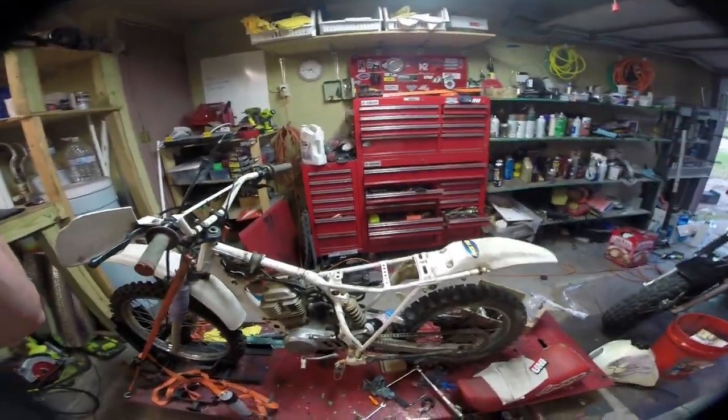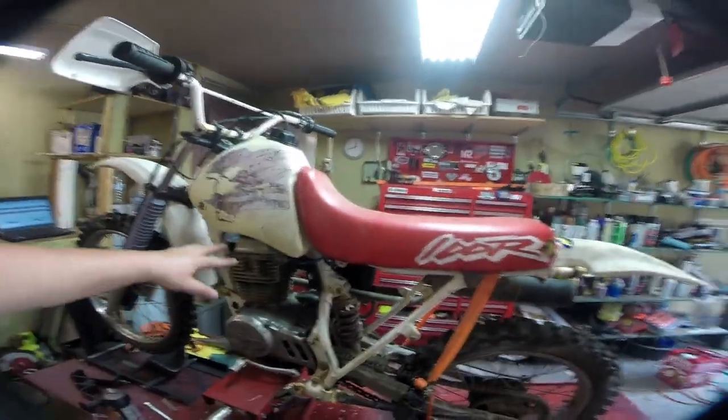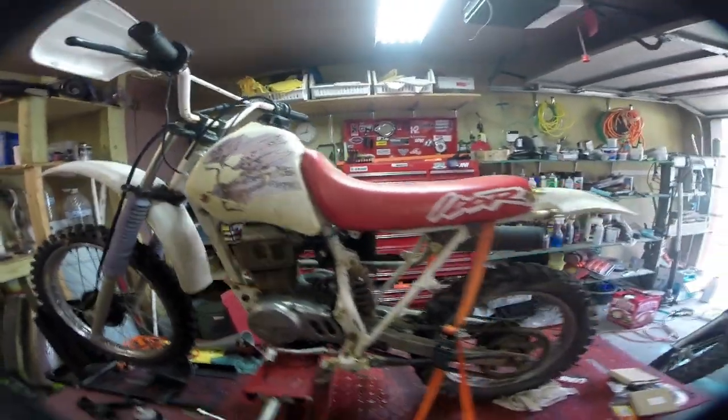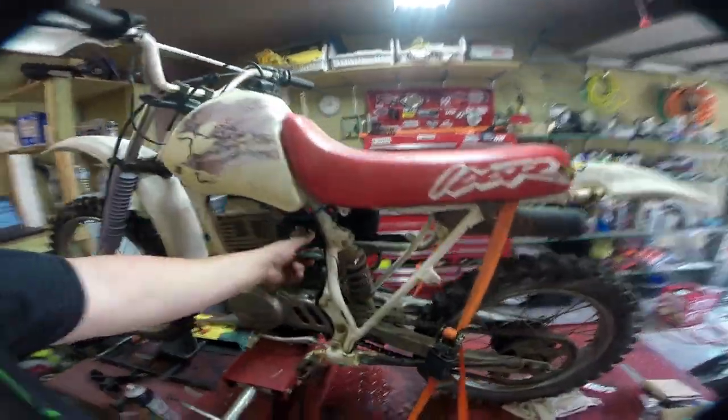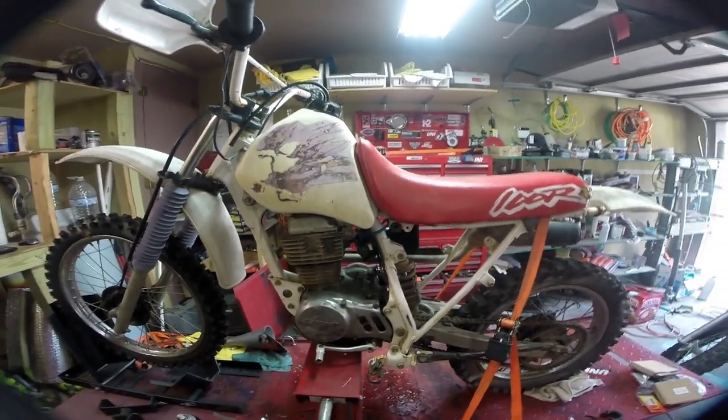Our engine is reassembled — got the valve cover on, the exhaust on, the carb on, and got it to pop over a few times. Ran a new clutch cable which replaced the one that was trashed, and a front brake cable. I basically want to get this thing to run properly, so I set up a little squeeze bottle of gas. In the end, it turned out that part of the problem this thing was running so poorly was the valve lash was all over the place. Put the valve lash back right, and made sure the carb was actually filling up with gasoline — because it wasn't, it was a stuck float. Bike seems to kick off right away.